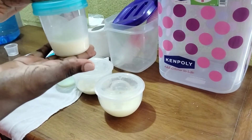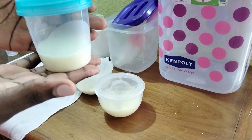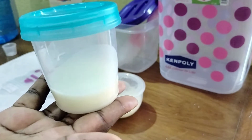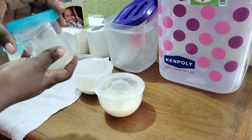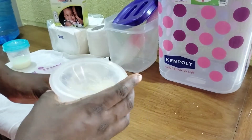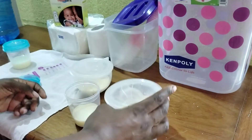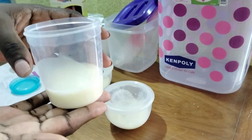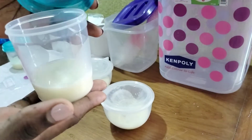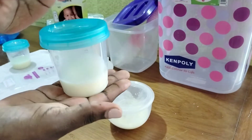So this is 60ml. I put them in small portions because I don't want to waste from any feeding session. So this is 60ml, and I'm going to put another 60ml here. That's another 60ml — I'll go ahead and cover it. Some of it I have to put in the milk storage bags for freezing.